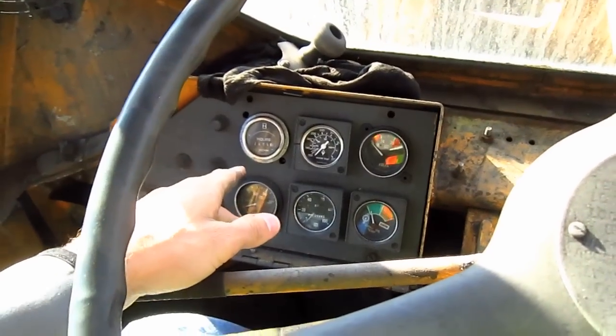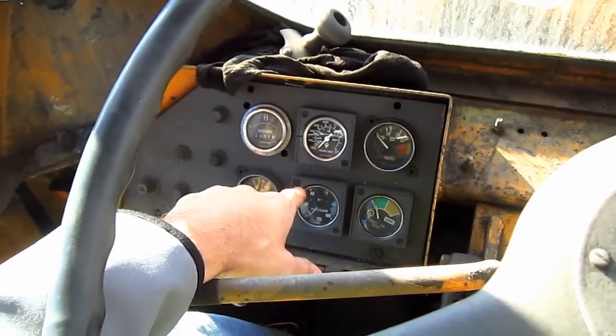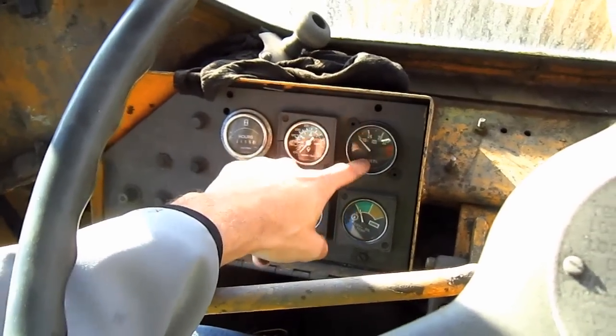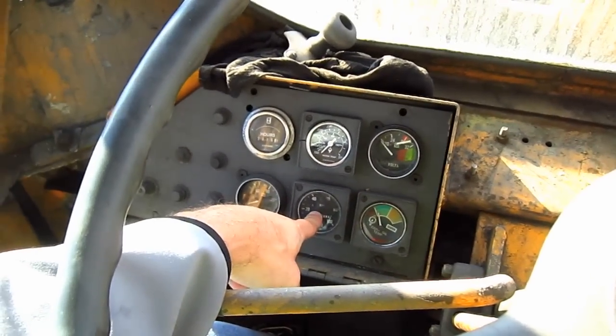On the left side control panel, here you can see all of the gauges which will monitor this entire loader when it's in operation — this is the water temperature gauge, volts, converter oil temperature, and the engine oil pressure.